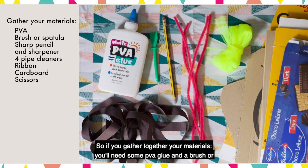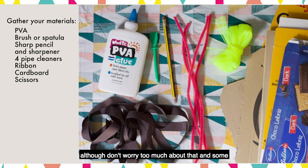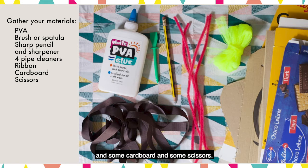So if you gather together your materials, you'll need some PVA glue and a brush or spatula, a sharp pencil and sharpener, four pipe cleaners preferably 30cm long although don't worry too much about that, and some ribbon slightly longer than your window is wide plus a little extra, and some cardboard and some scissors.